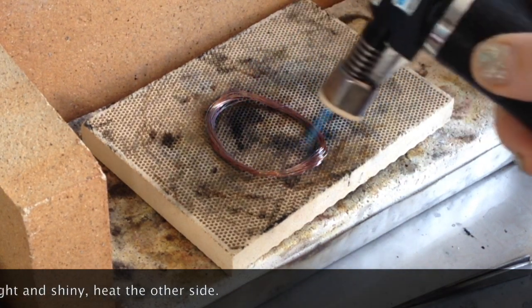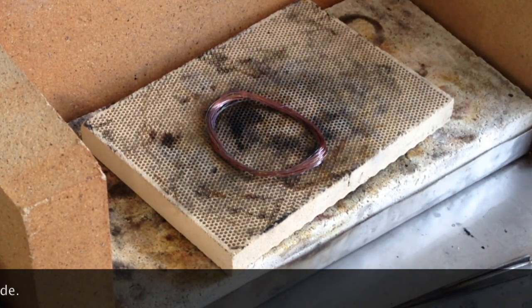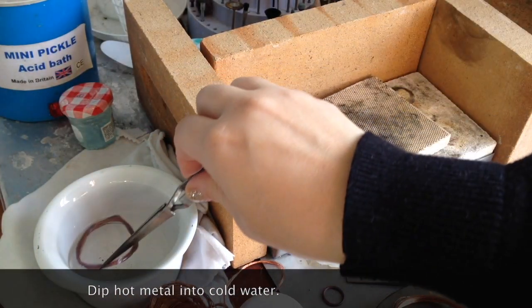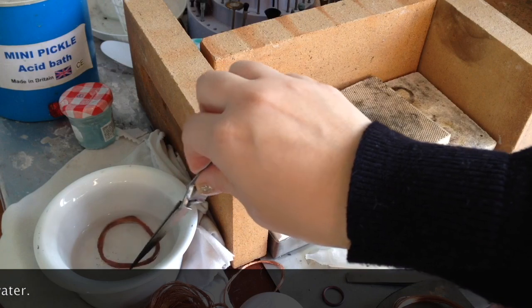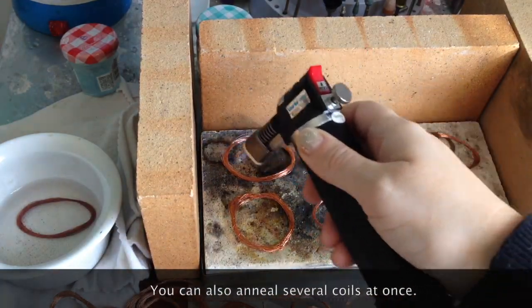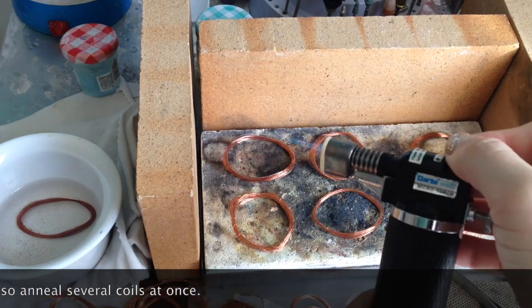I always turn the coil to make sure the underside has been annealed. If it's still bright and shiny, I heat it some more, and then dip it into cold water to cool it. Please use tweezers and not your fingers, because you may burn yourself.